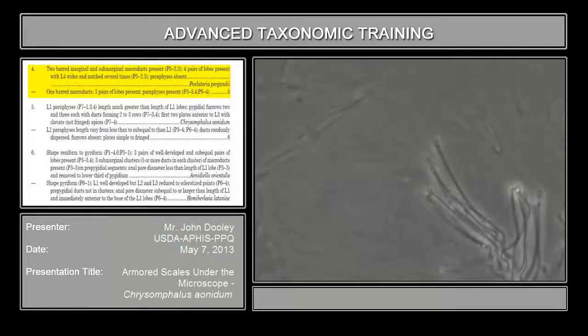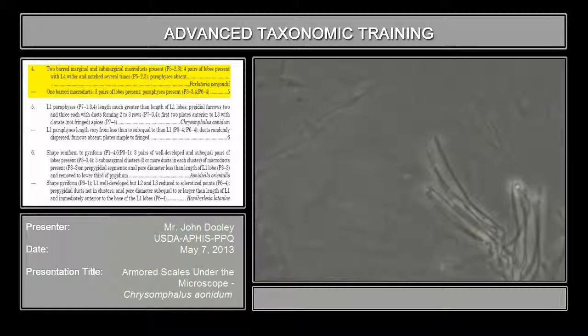But they're extremely long and very, very small. This is a one-bar, unless it's really obvious, like on your pygidium microducts on the margin, where they're very, very thick, very large, and that you have to take more care.